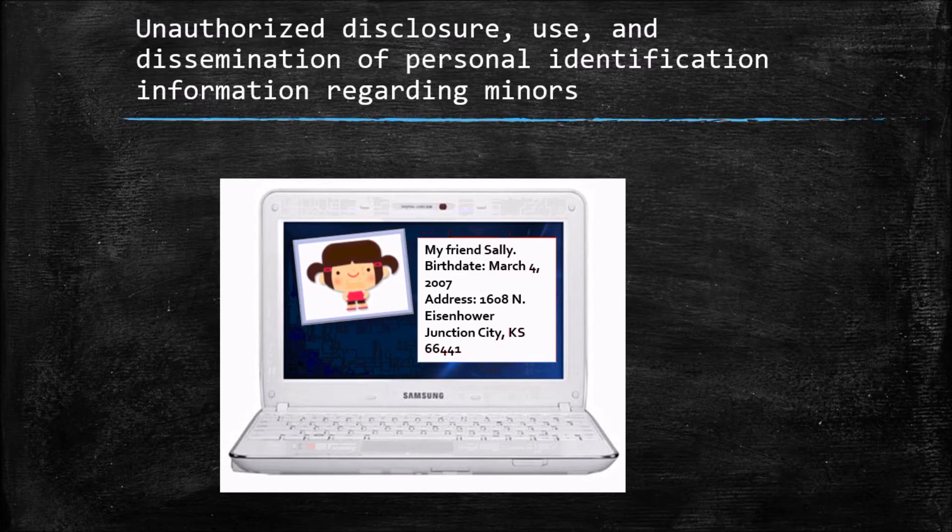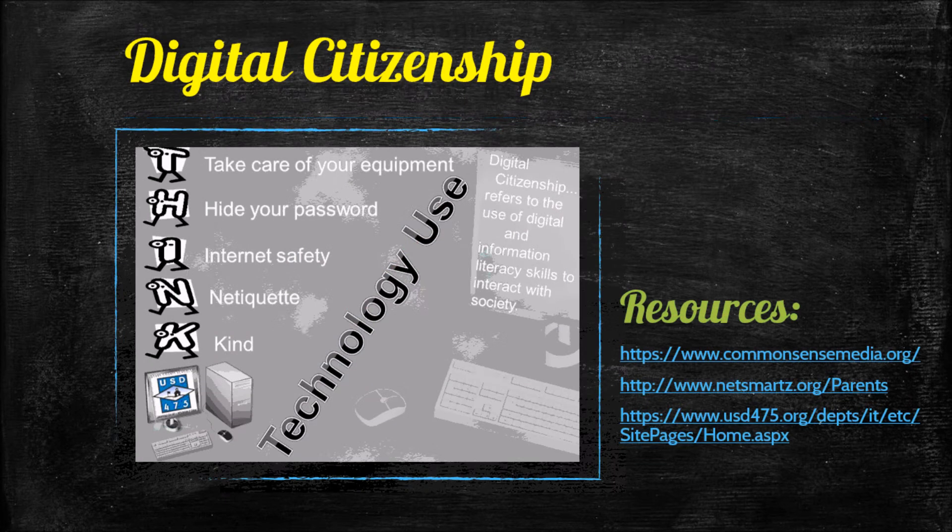For digital citizenship, your teacher will sign up for lessons throughout the year. Topics will include how to be good digital citizens, taking care of your equipment, internet safety, netiquette, and just being kind on and off the computers.